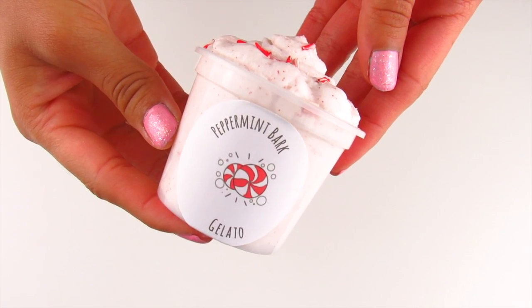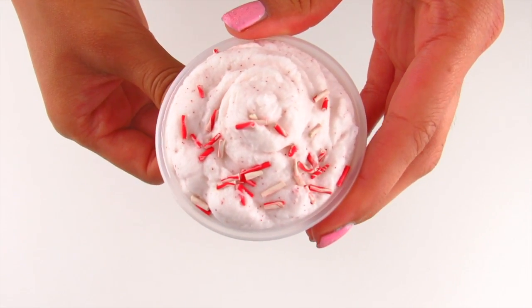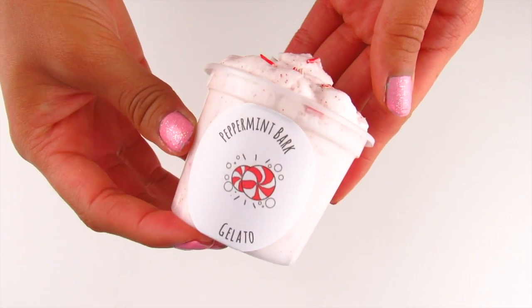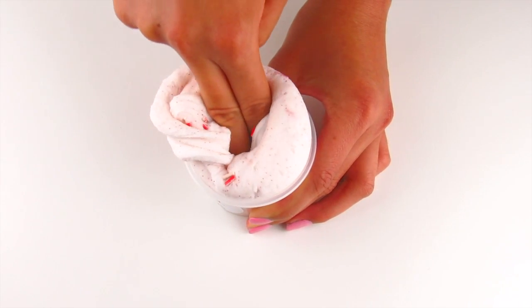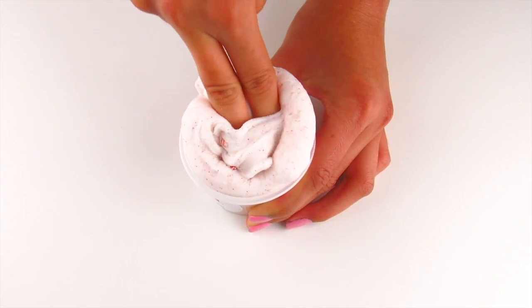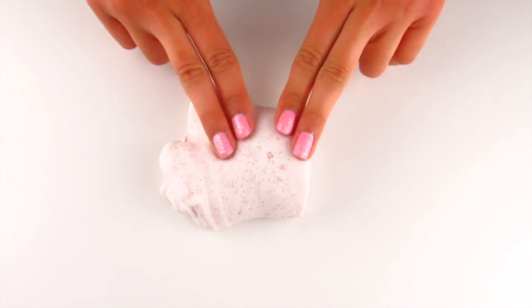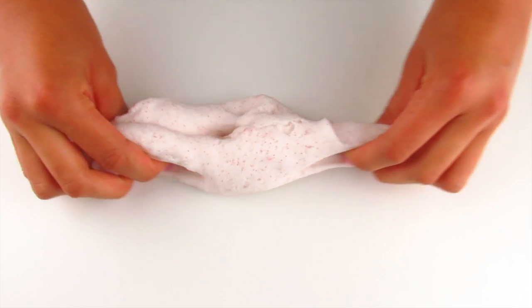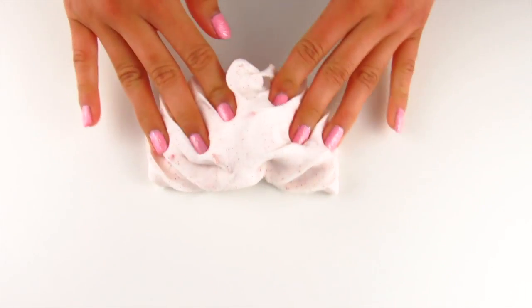Next up I will be restocking Peppermint Bark Gelato. This is such a good slime. It will be topped off with peppermint swirled sprinkles and has red fine glitters throughout it to represent crushed peppermint candy. This slime is my classic cloud cream texture so it is super thick, holdable, and creamy and fun to play with. It is definitely great for beginners because it's so holdable and thick, but it's stretchy at the same time and has no snowfall out.